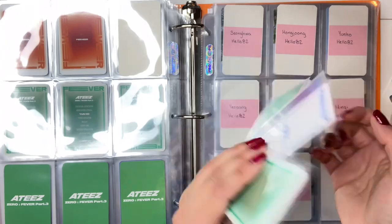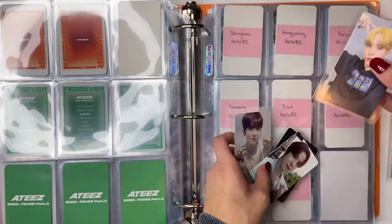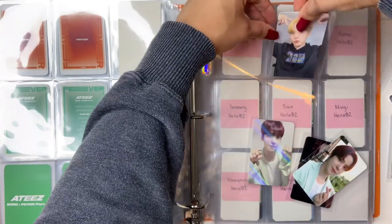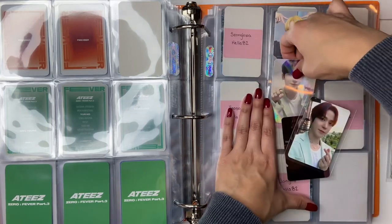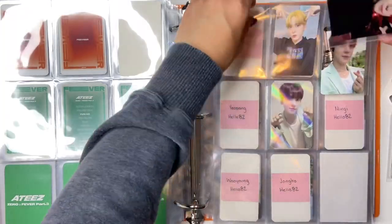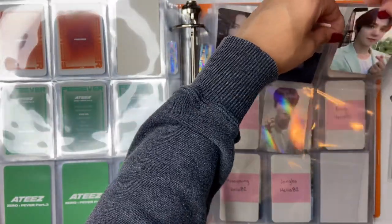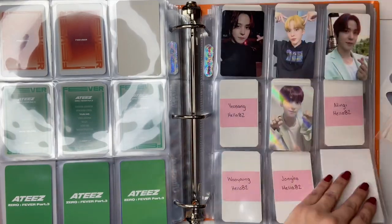I think these ones are all Part 3. So these ones will go here. This is the Apple Music one — it's super cute, I'm gonna put it in the middle here. And then I really like this holographic one, so I'm also gonna put this one in the middle. And then these ones can just go wherever — I guess I'll put these ones on top. And then I kind of like to put Wooyoung's in the middle as well.